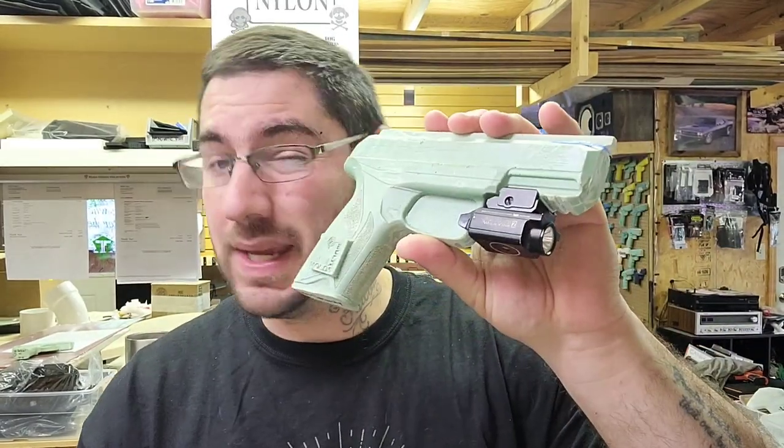We are going to be building a Ruger Security 9 today, which is pretty cool. This is what it looks like with the Olight PL Mini 2. It's going to be desert tan inside the waistband and there's really no bells and whistles — not much to this build. It should relatively be easy, but because I'm saying that, I feel like something's going to happen.